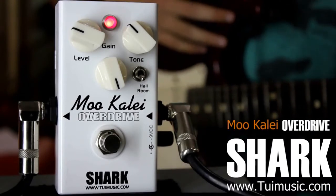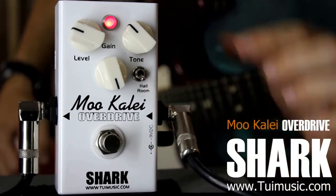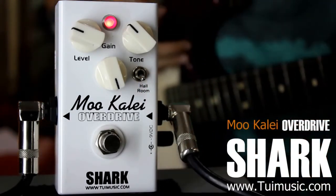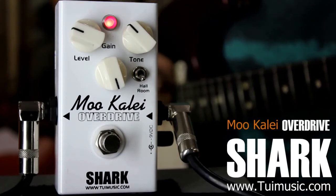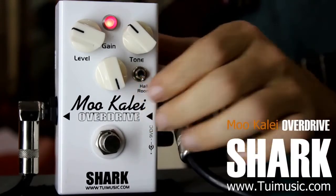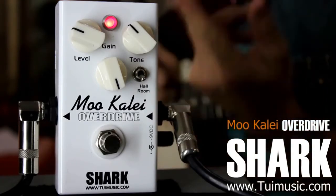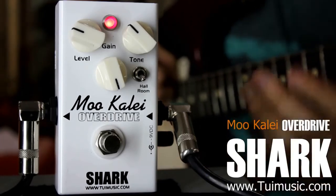A unique characteristic about this pedal is that it has a switch between hall and room. Right now it's on room, which is basically normal, and as you move it up to hall, it's a mid-range boost and the gain actually boosts too. They call it hall because by bringing up the mid-range and the gain, the tone kind of becomes big like a hall.